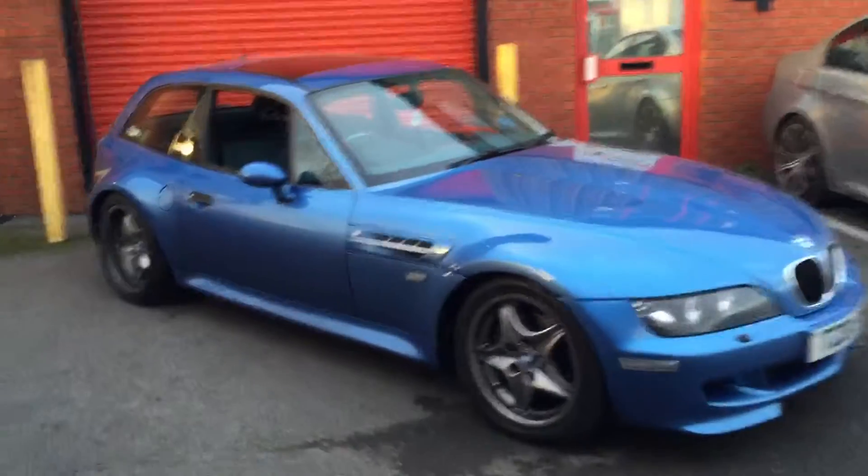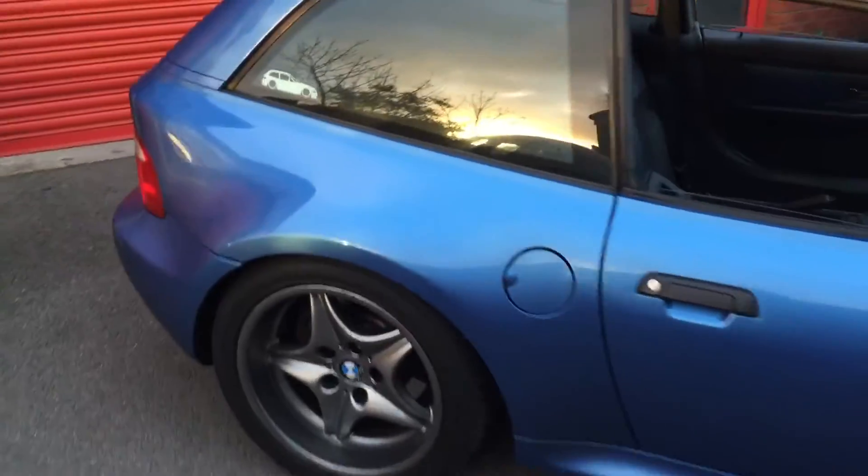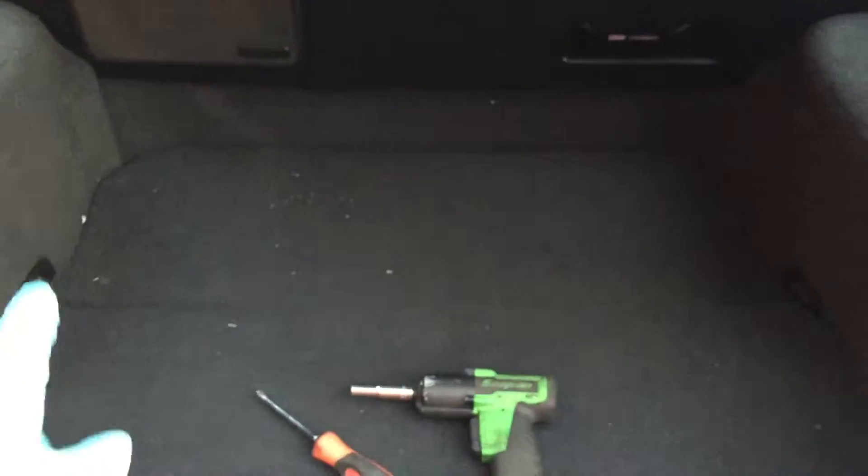This video shows how to check your Z3 subframe or boot floor panel. This is a coupe model. Some of these suffer with spot welds popping and welds cracking across the boot floor panel, which is underneath the carpet section.